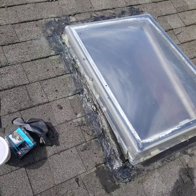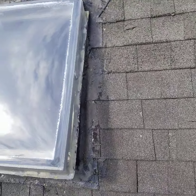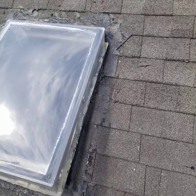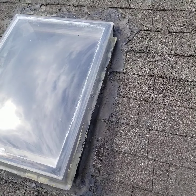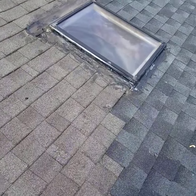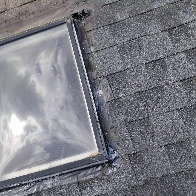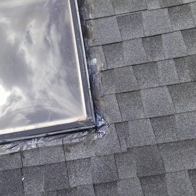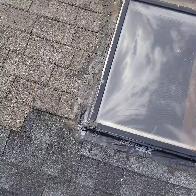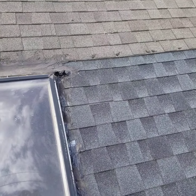Hi everyone, today we're gonna be talking about skylight repair. We're located about a mile from the border of Massachusetts and New Hampshire in the Merrimack Valley. Today's about 70 degrees, slightly overcast — it's a good day to work on a roof, but still a little bit hot.